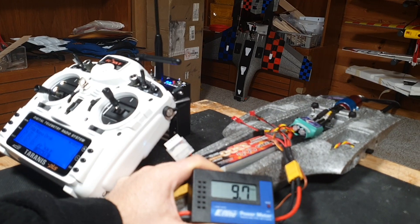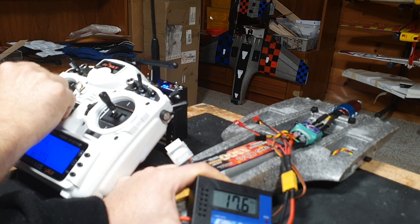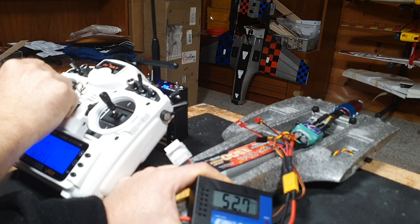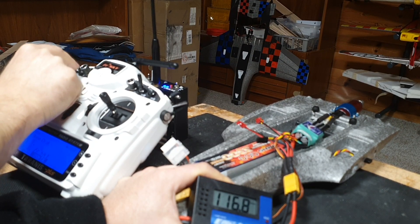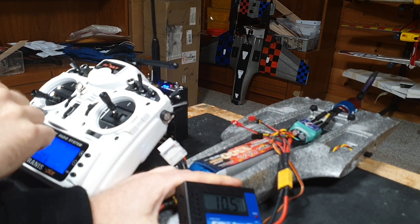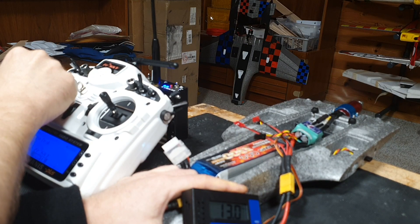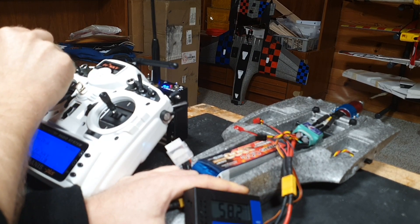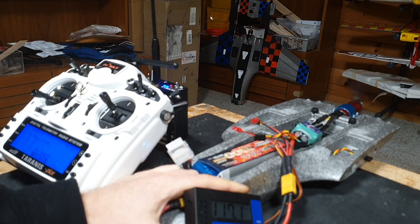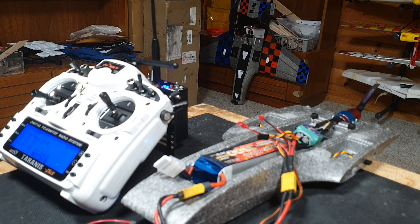I'll do amps first. Let it cool down for a few seconds and then we'll do the watts.